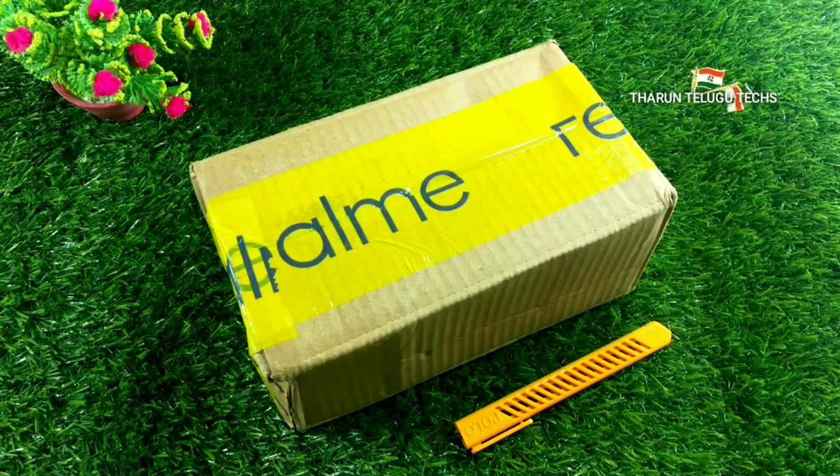Before we start the unboxing, please subscribe to our channel and click the bell icon to get notifications. Also share this video with your friends and family.